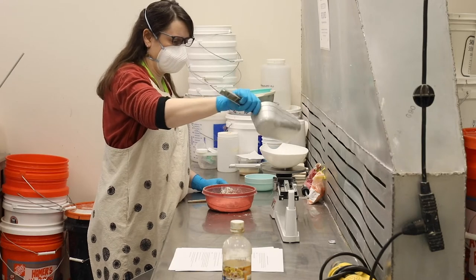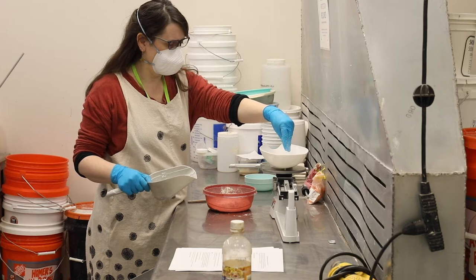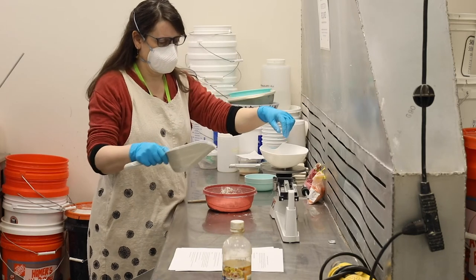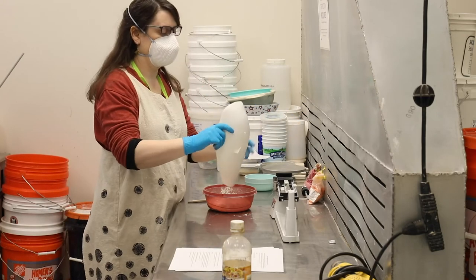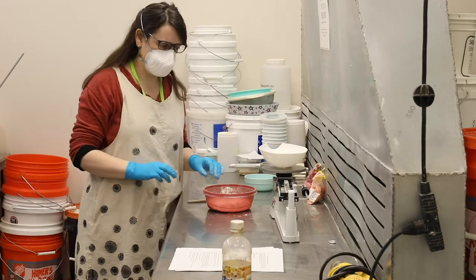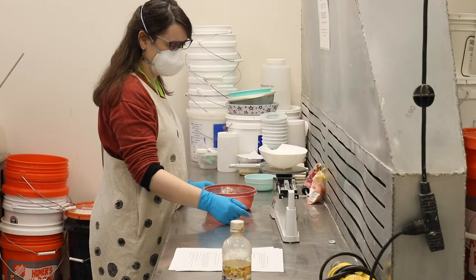Just like mixing a glaze test, you do need to be precise about the quantity of ingredients you're adding — mostly to make sure that if you like what you get, you could repeat it in the future, but also to make sure that it works correctly, because this is still a relatively small batch.